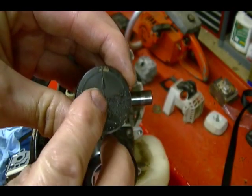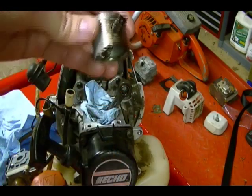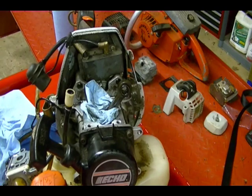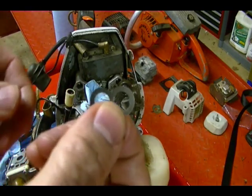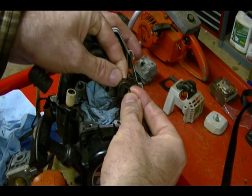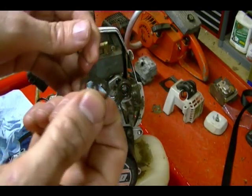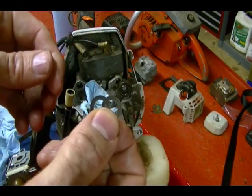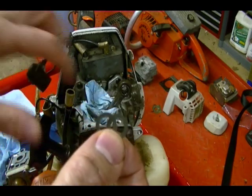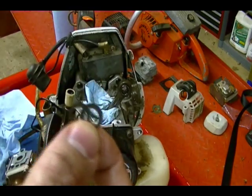On top of the piston you have an arrow. The arrow points towards the exhaust port when you reinstall the piston. When I took off the piston, I found these two washers. The washers fit on each side of the connecting rod, and the wrist pin or piston pin fits through the washers. You need to make sure that you reinstall these when you reinstall the piston, as they could easily fall off into the crankcase cavity — another reason to cover it up as soon as you can.